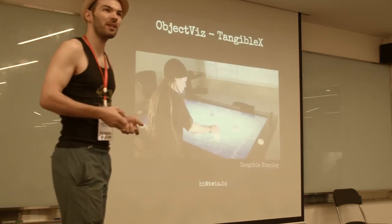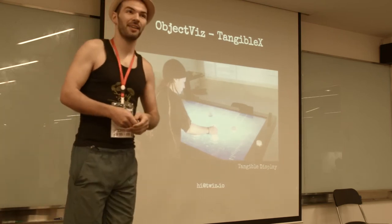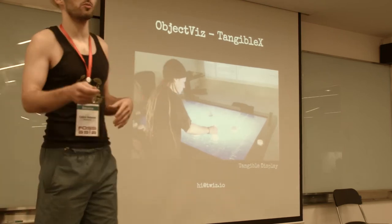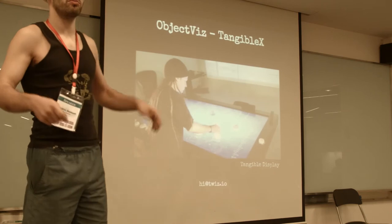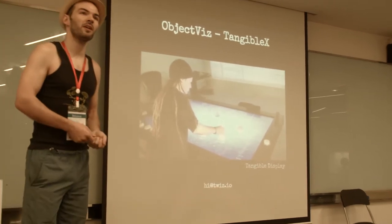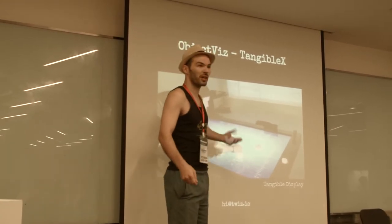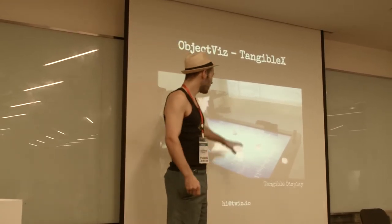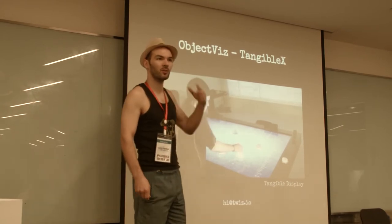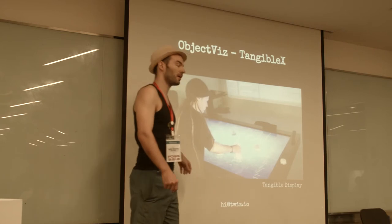In my company Tangible Display, we build giant multi-touch screens — that's how we make money. We sell them to museums, luxury brands, and things like that. But we also all have a musical background and we like to play with objects, tangible things. So we made this one — it's an open source version called TangibleX.